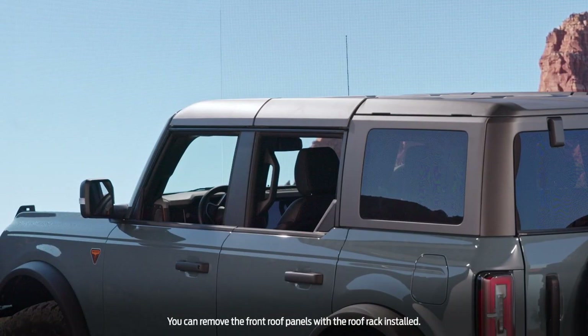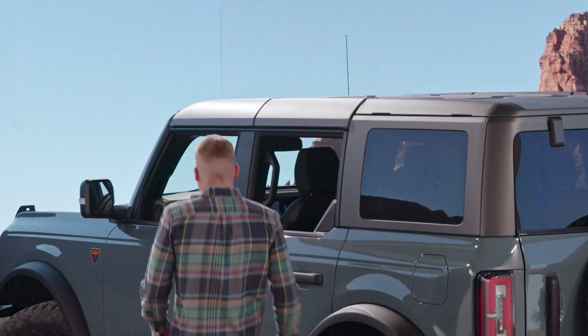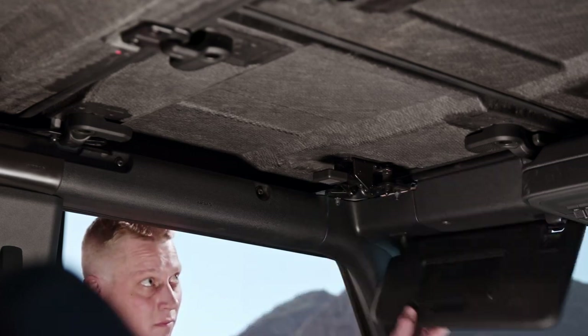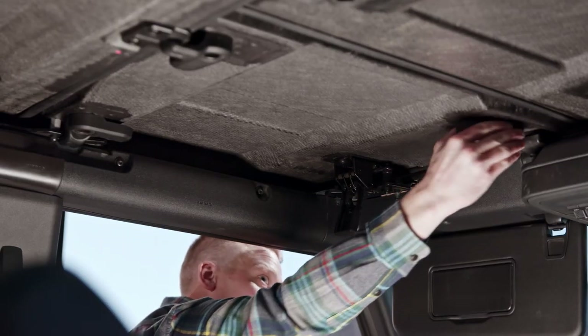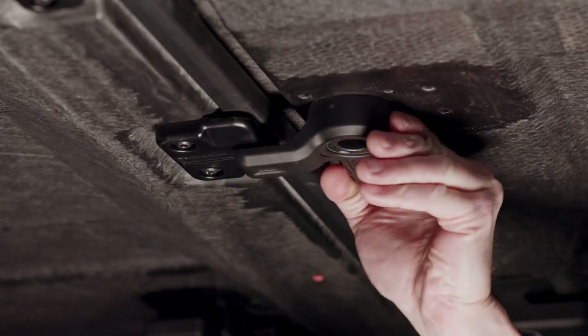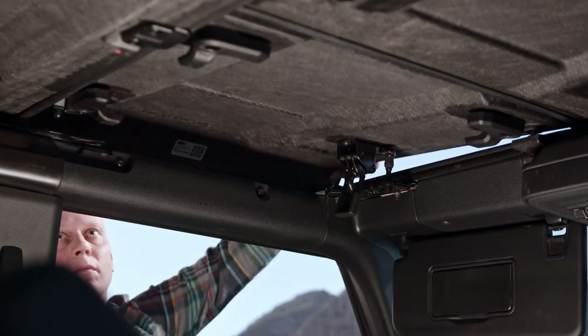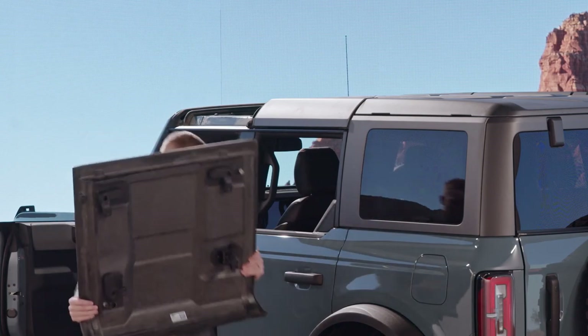Now let's remove the hardtop. First, you'll need to remove the front roof panels — be sure to start with the driver's side. Fold the sun visors down, unlatch the driver's side header panel at the top of the windshield, then unlock the three L-shaped locks on the driver's side front roof panel by turning them, and remove the panel. Repeat the steps to remove the passenger side front roof panel.